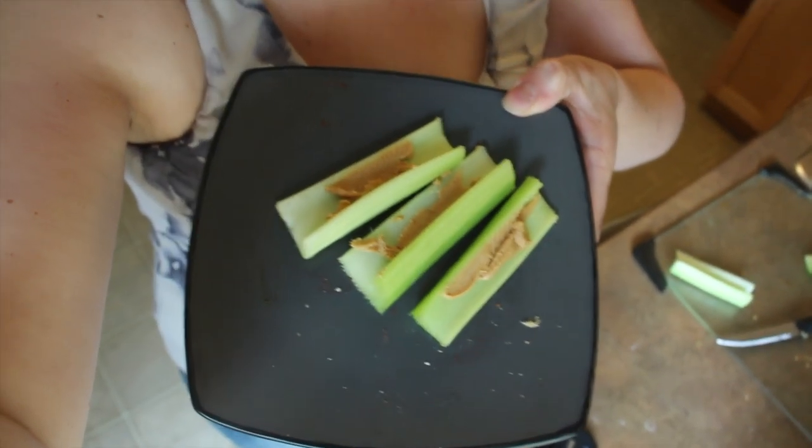We walked for about an hour and a half so I've worked up a little bit of an appetite, but it's too early to have lunch so I'm just having a snack with some celery with a little bit of peanut butter in the groove.